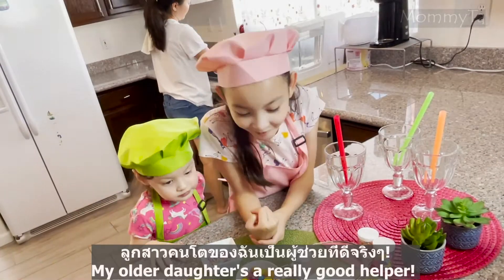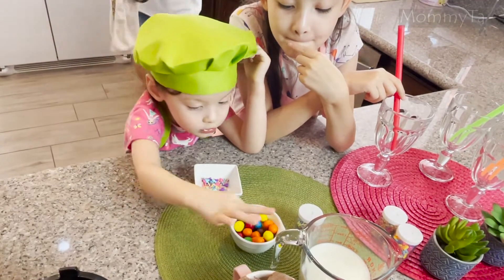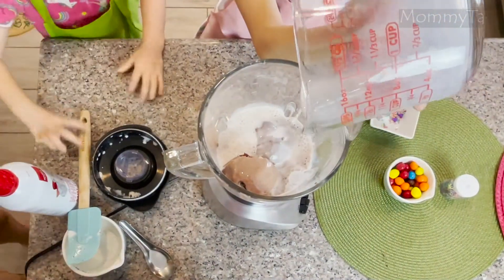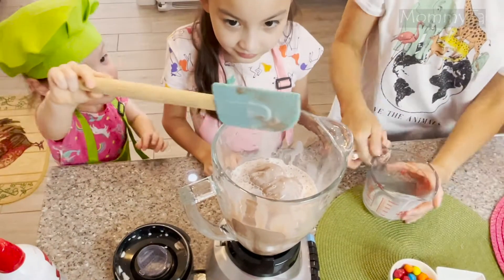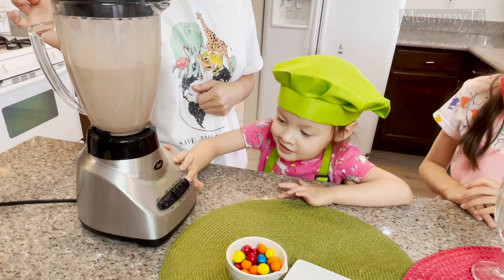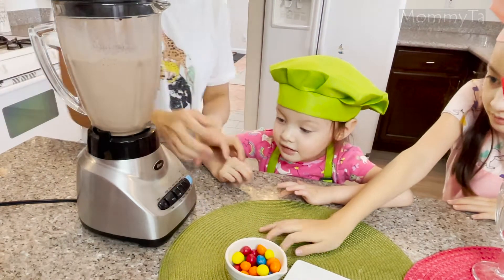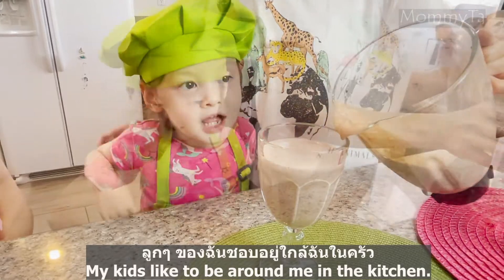My older daughter is a very good helper. But my son is a very smart person. My kids like to be around me in the kitchen.